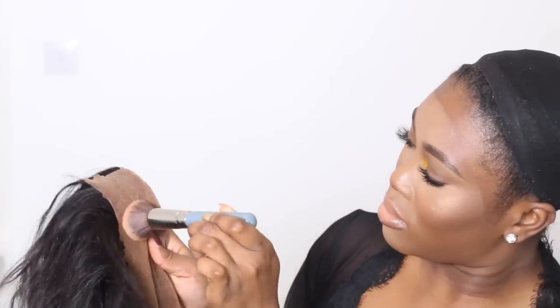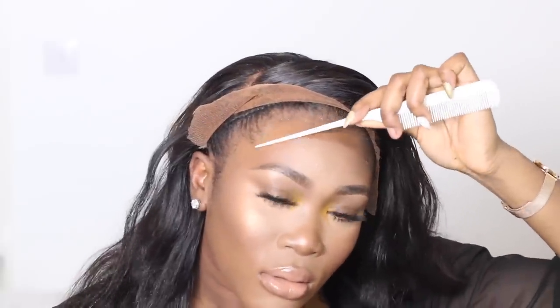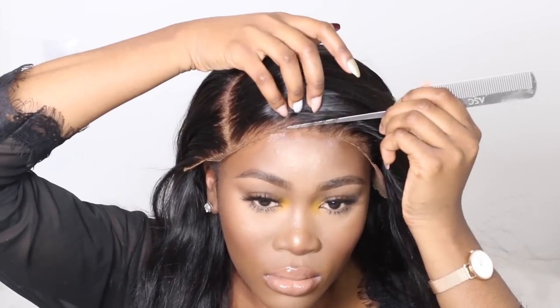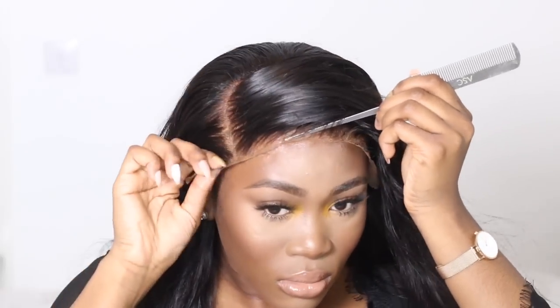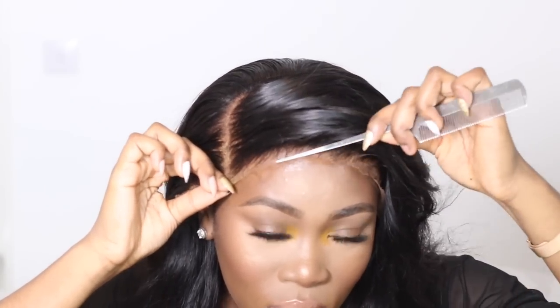I'm going to get my foundation and basically place that on the lace just so it matches my actual skin a little bit better. Then I'm going to push my frontal back and get ready for application. I'm using the Got2B Blasting Freeze Spray by itself, putting that all over the front of my head and forehead, starting with the middle. I'm using my comb instead of my fingers because my fingers have oils on them and it will get really messy.